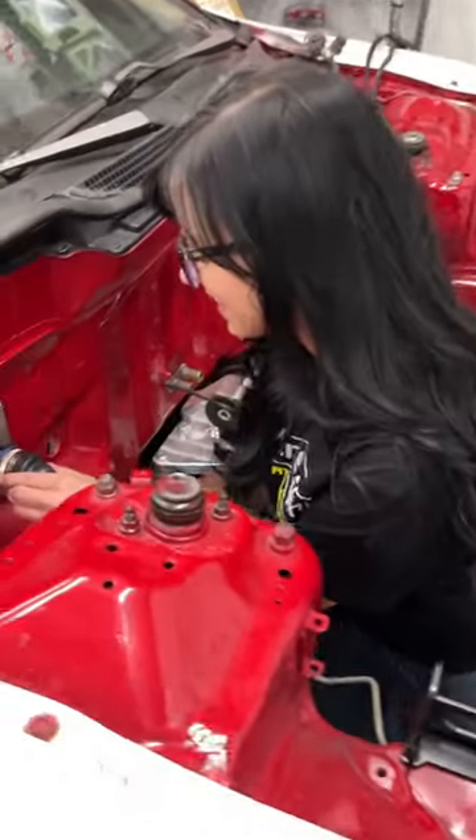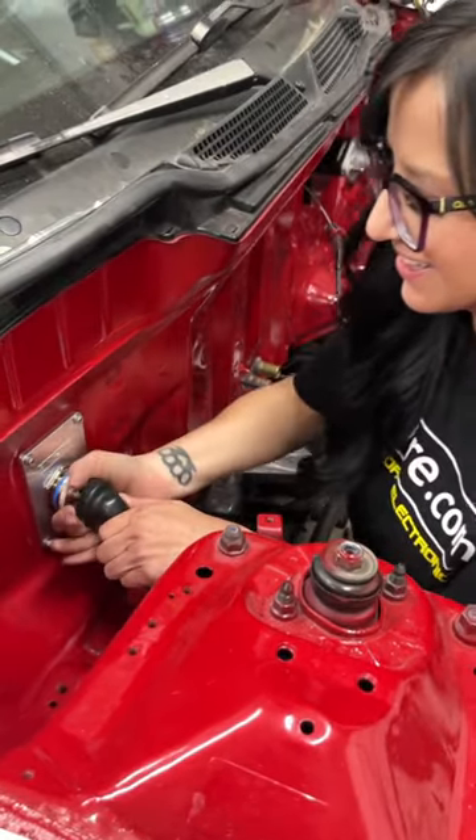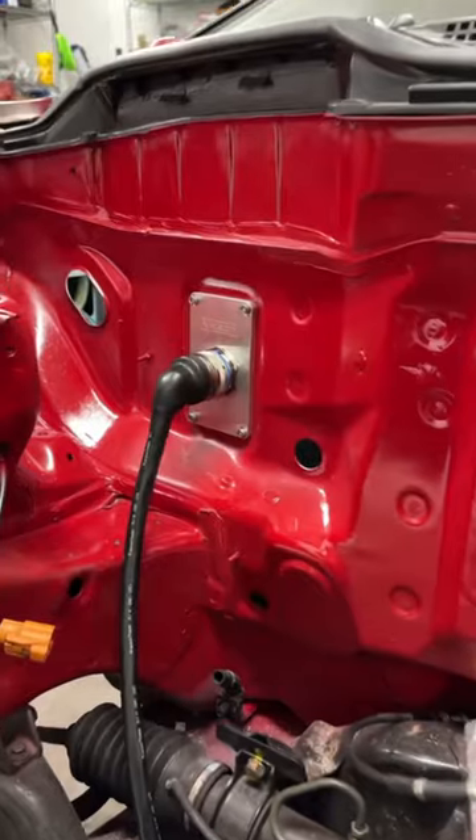Now, this is the fun part. We're going to put the engine harness side on — and you know what's really good? Is that click. And this is going to make the engine bay look so clean. Let's go.